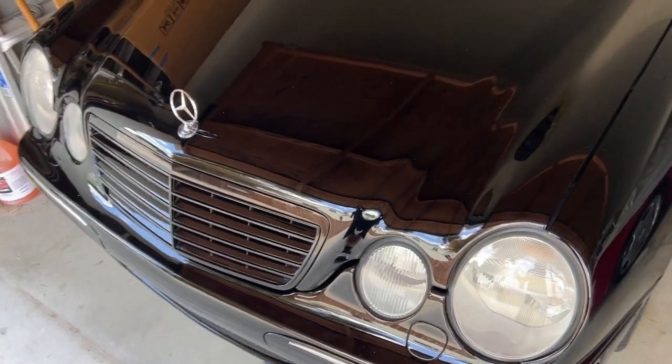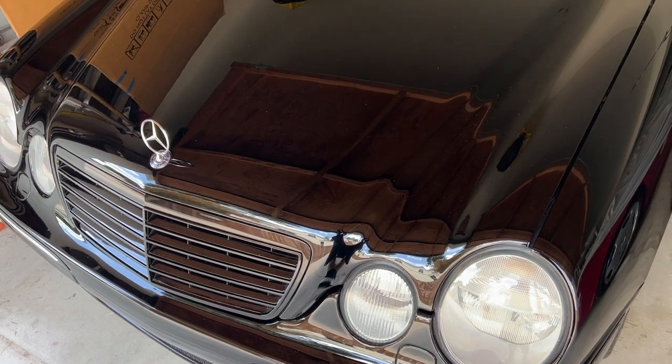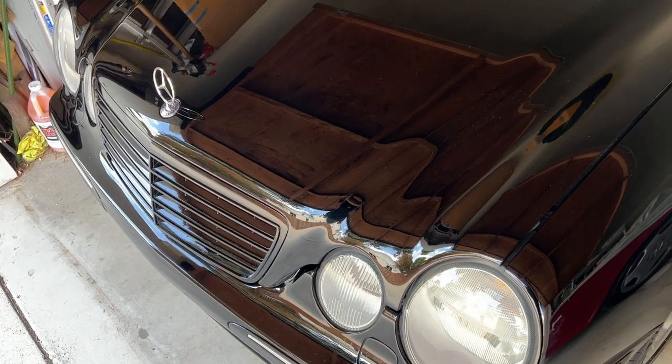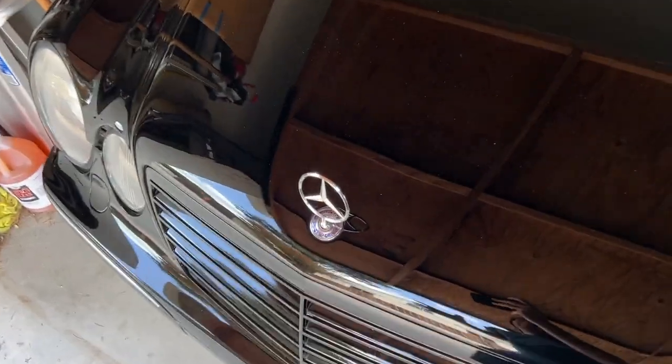The only exception is the W209. That car pretty much always had a flat emblem, and it shares the front end with a C55 and the 203. So that is one exception to that rule.